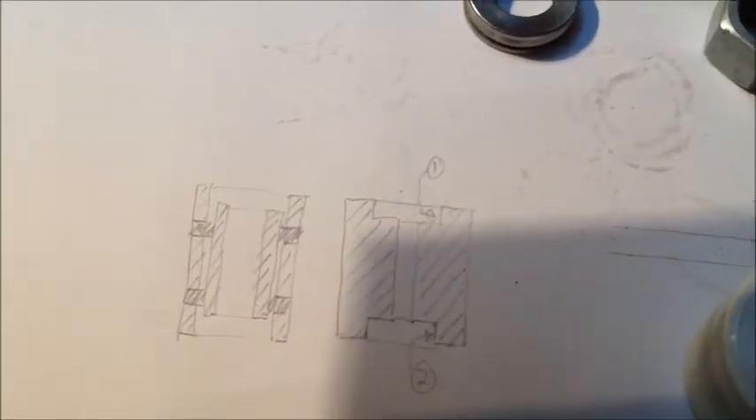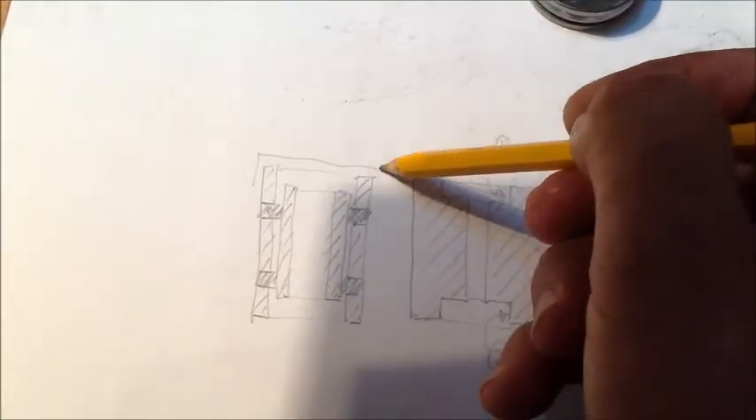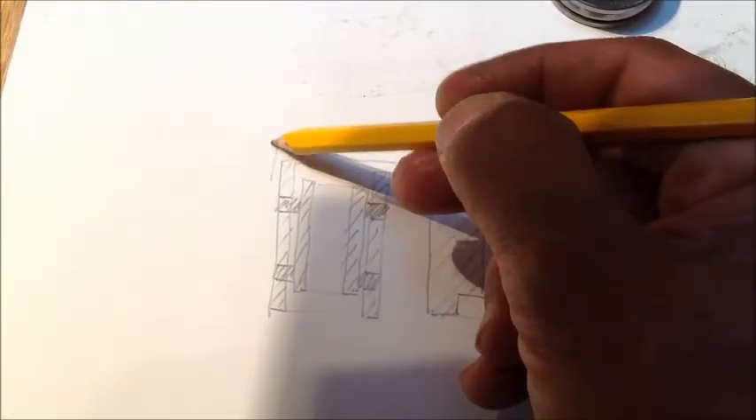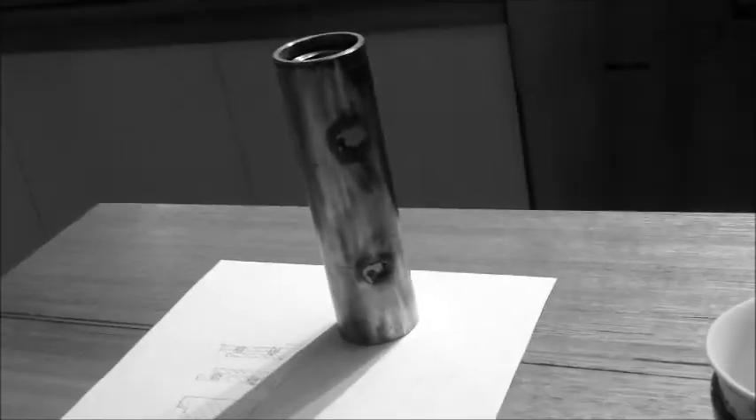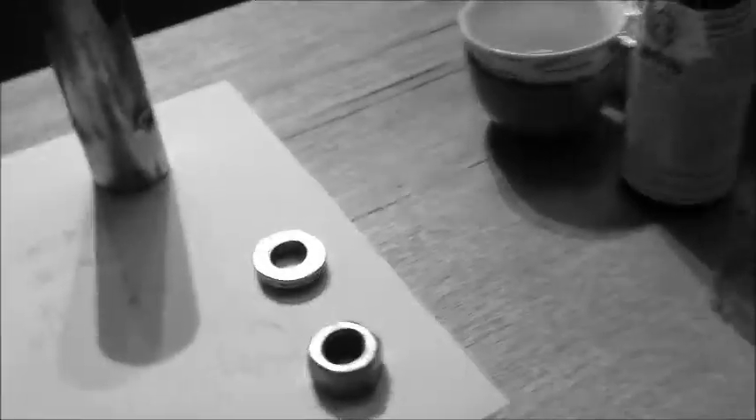The next thing I needed was a cap to go over the top to keep the water out, because this thing goes outside. I ended up using just a plumbing fitting, which I bored out with a 20 millimetre hole to take the pivot. The pipe structure is about 150 millimetres high, it's got six holes, and you can see where I've welded it — those holes are at 120 degrees around the compass.